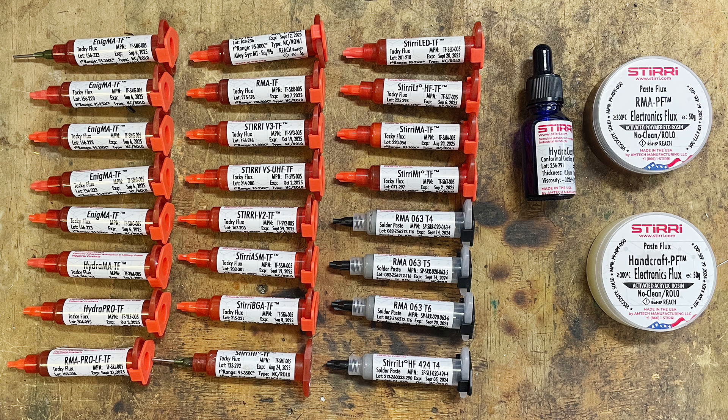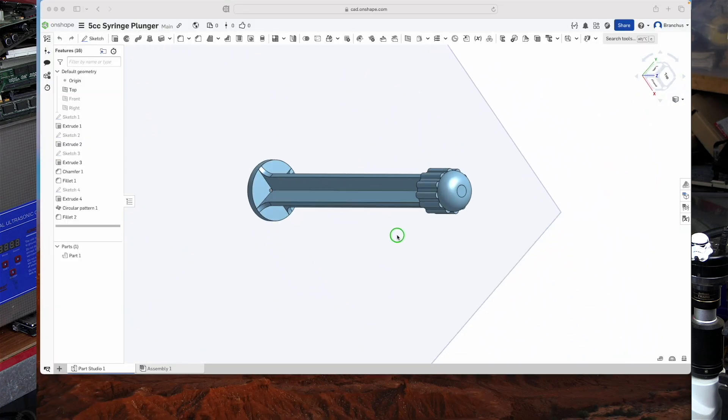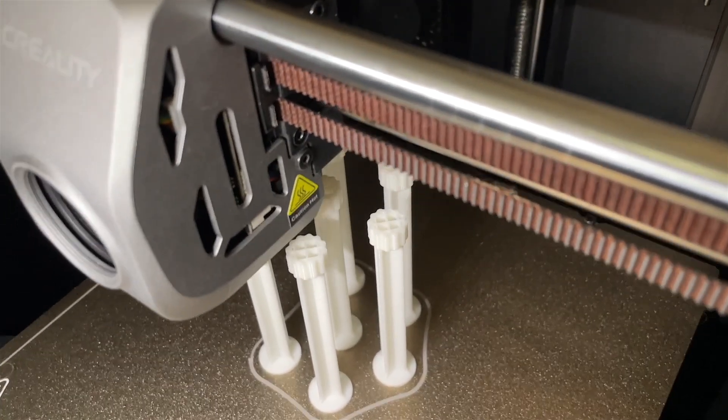Here are all of the samples I received. Many of them are designed for use with specific metals or manufacturing processes, which prevents me from being able to adequately test them all. I also received a bunch of plungers and 14-gram syringe tips, though I do prefer to use plungers of my own design that I've printed on my Creality K1 3D printer. There is a link in the description to the STL file of my plunger.